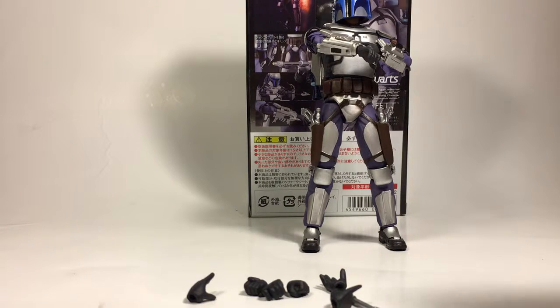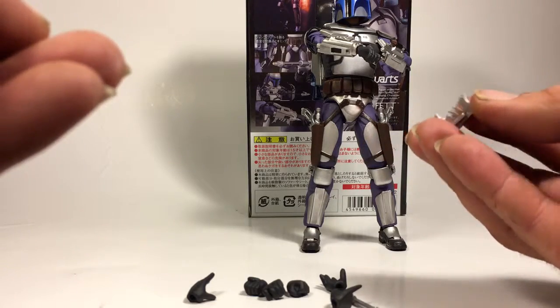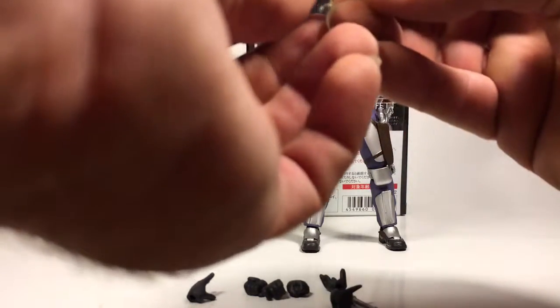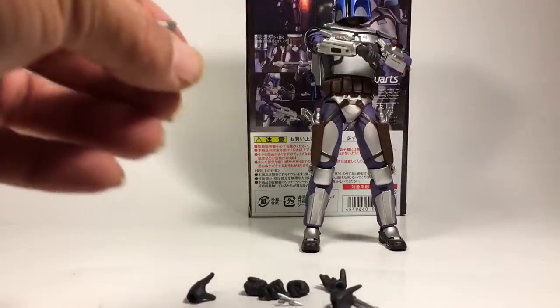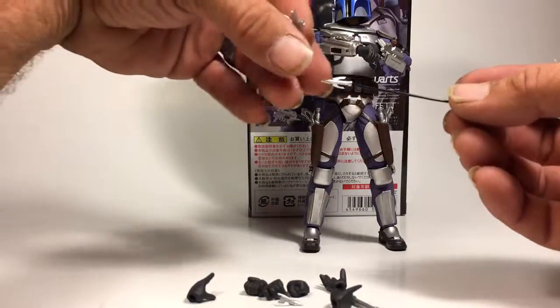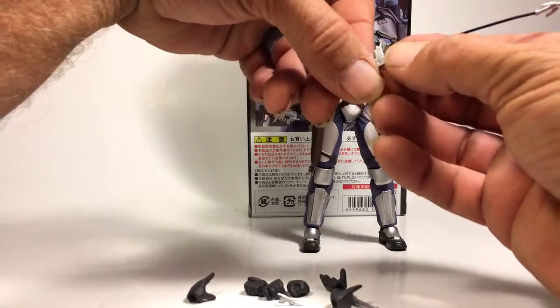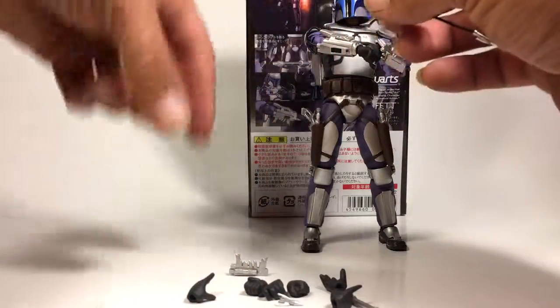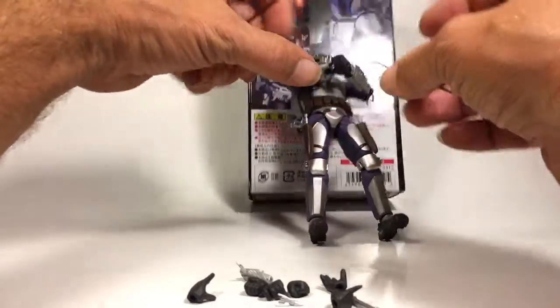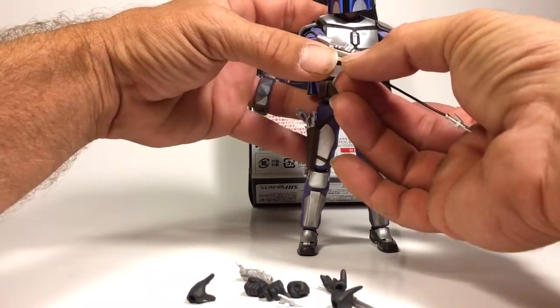He also comes with a wrist attachment piece that has the blades that come out. You can attach his grappling hook to it — you can either use just the grappling tip, or it also comes with a piece that is the grappling hook with the wire, so he can act like he's shooting it at people. That clips into both this part and the part that's currently on his wrist, which is the part that came out of package.